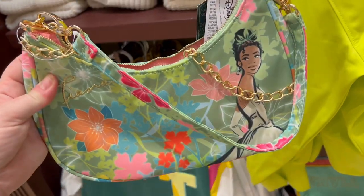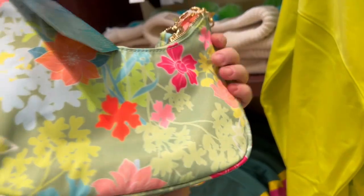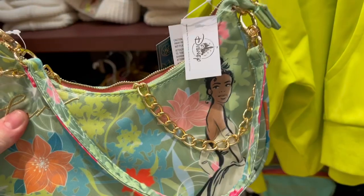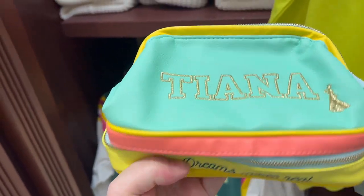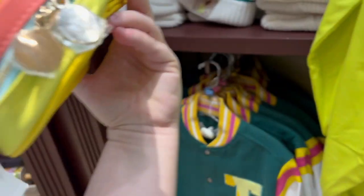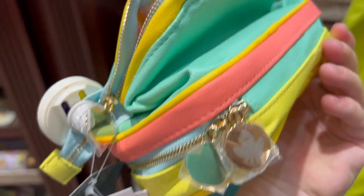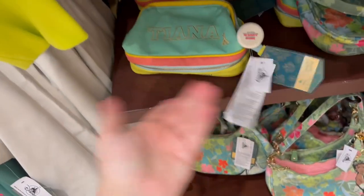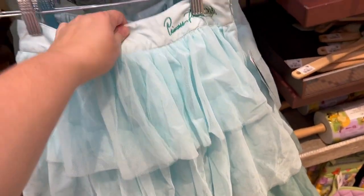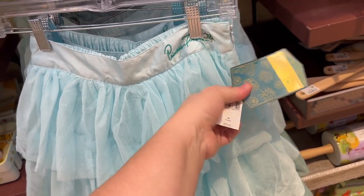They have this little Tiana purse with a chain to be a handbag or a wrist bag for $34.99. This cute little Tiana makeup bag has two compartments, pleather material, and the frog for the zipper. That's $29.99, which isn't terrible. And of course they have the Princess Tiana skirt — Disney Color Me Courtney for $78.